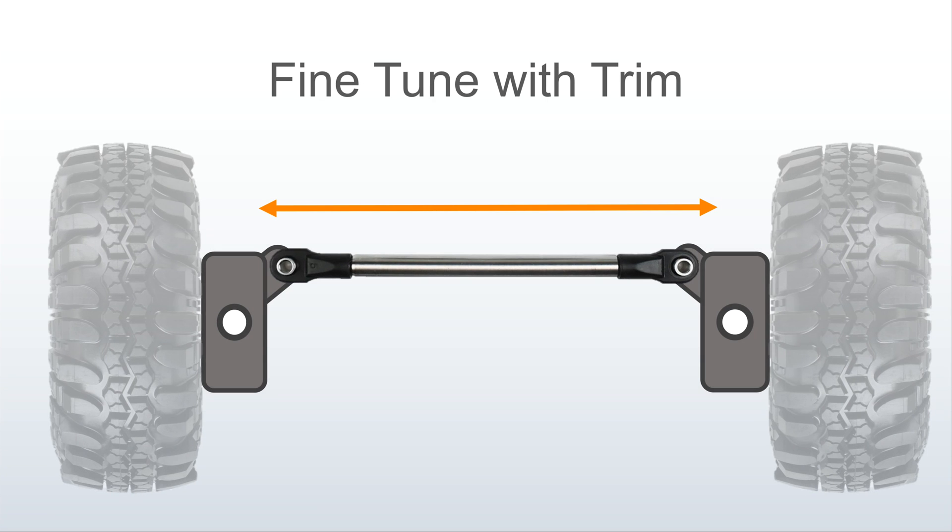Now go out and drive. Fine-tune the trim so that the car follows a straight line. You can safely adjust the trim and you won't oversteer your end points.